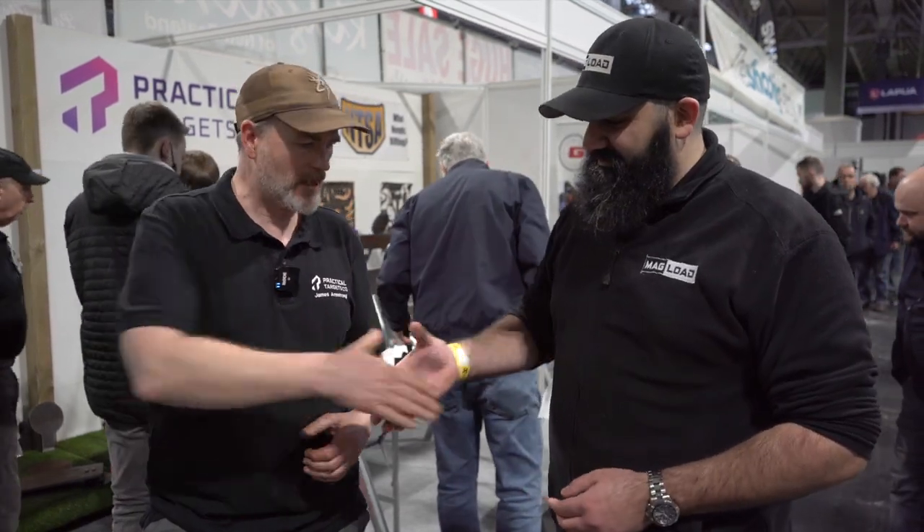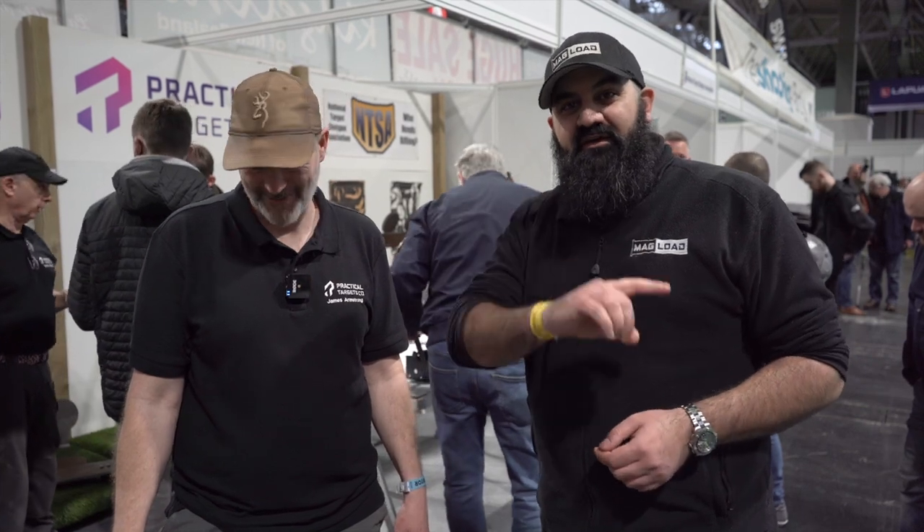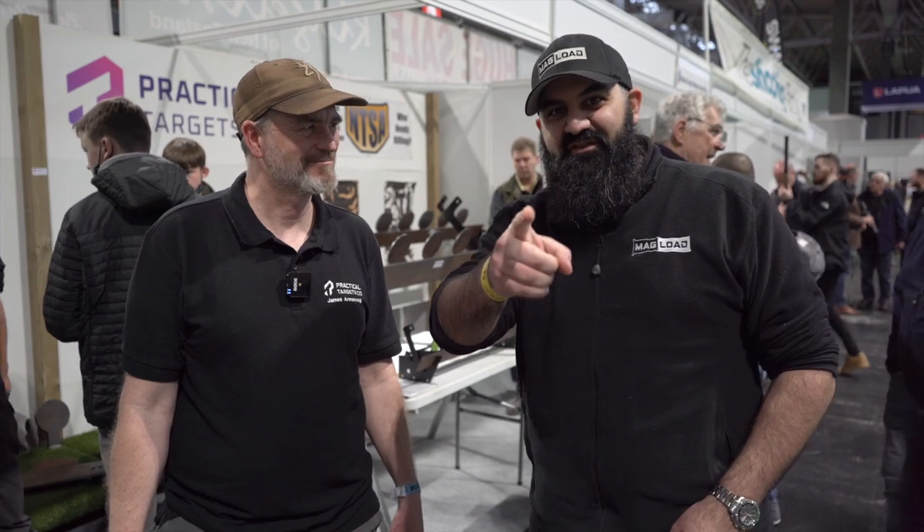Fantastic. Well, James, thank you very much for your time today. Thanks for dropping by — I look forward to my next order from you. I hope you guys have enjoyed the video. Don't forget to like and subscribe for more British Shooting Show content. It's been Connors, I hope to see you soon.